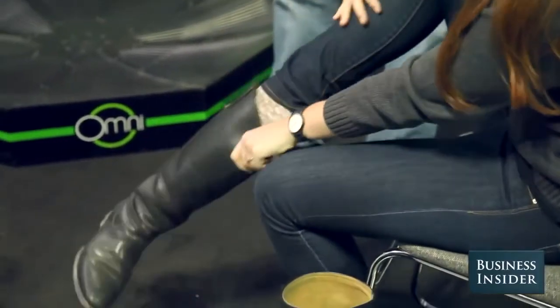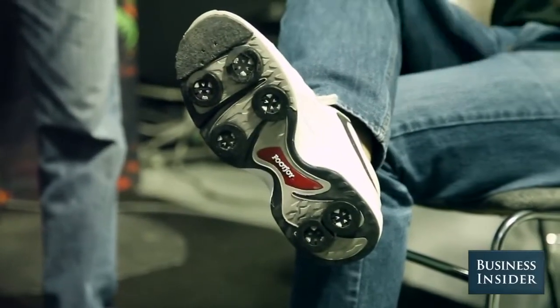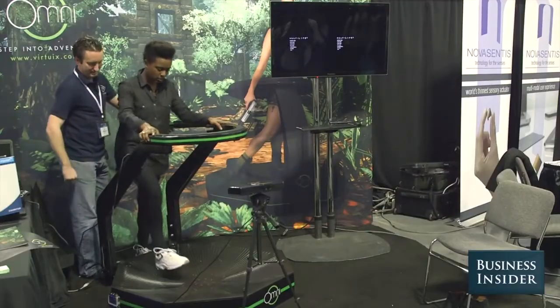First step is to get you out of your shoes and put the Omni shoes on. We'll give you the proper training first and walk you through it step by step. I'm on both hands — it's a low friction surface. Cool. Oh my god!